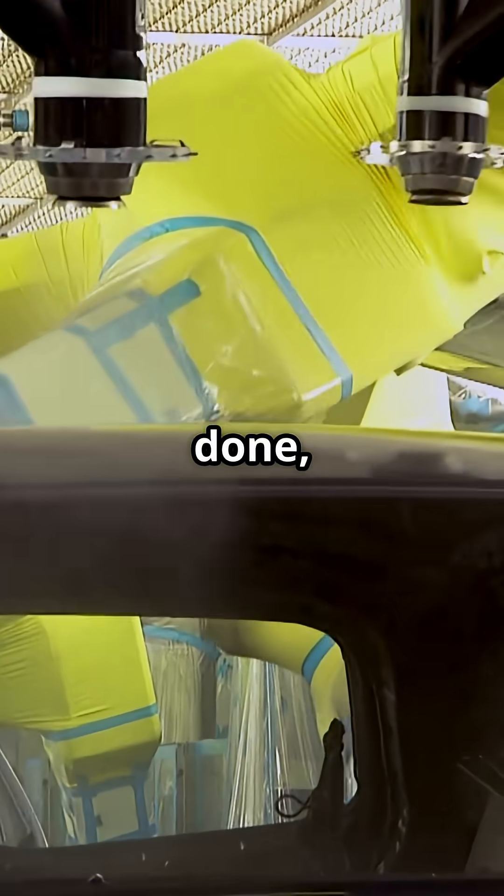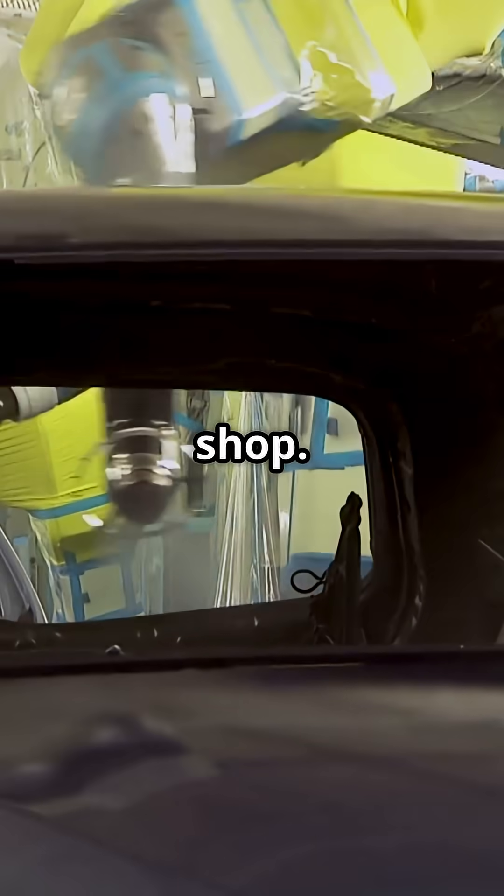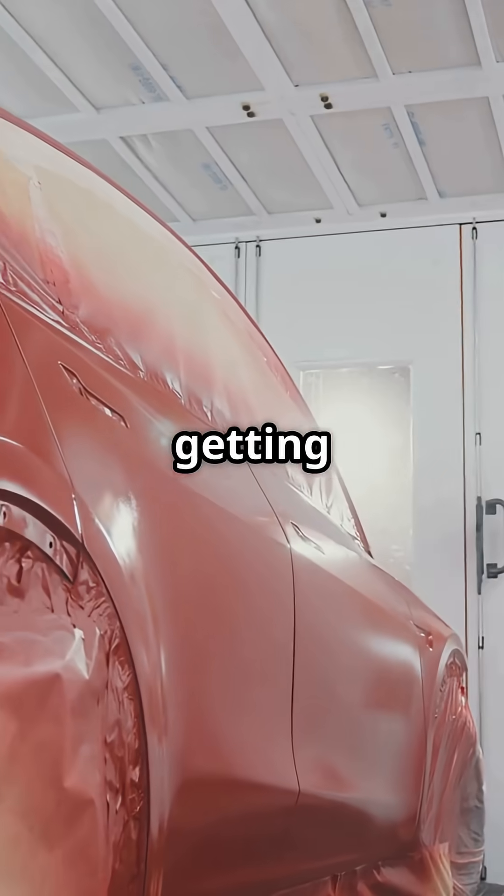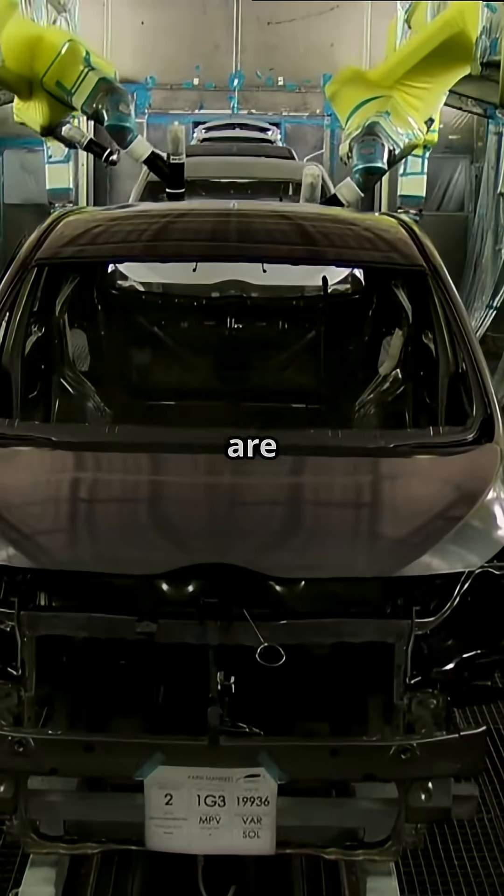Once the frame is done, it glides down the line to the paint shop. Now comes the painting process — the car gets cleaned, sprayed, and dried in huge ovens. It's like the car is getting a fresh coat of armor. The colors are super shiny.